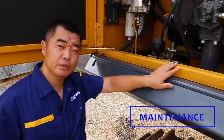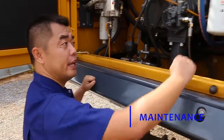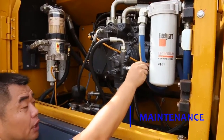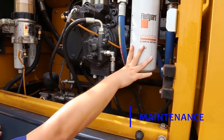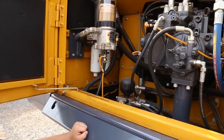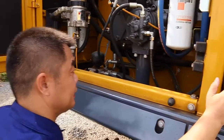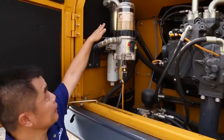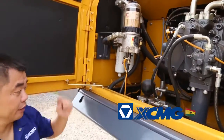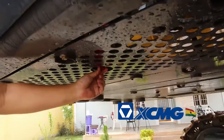I want to introduce the filter system. First is the engine oil filter — you can see the hose from the engine comes past this filter and goes back to the engine. Another is the hydraulic filter — we have three filters. One is inside the tank, another is on top, which is also a hydraulic filter. We also have a pilot filter — it's underneath, here — it's red in color.